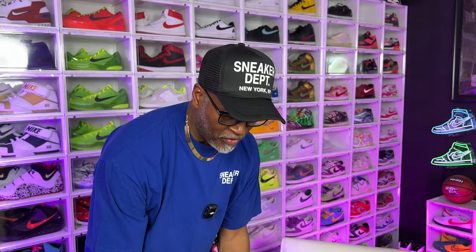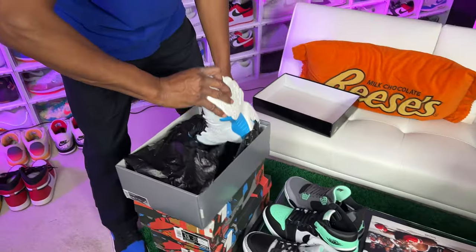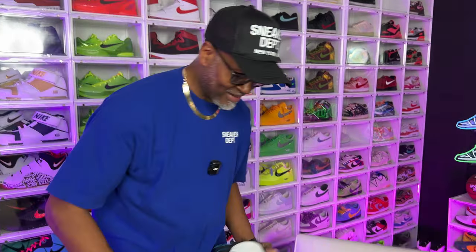Alright, we just got done wrapping up shooting a video for DJ's channel. But if y'all didn't see that video, you can see this — he gifted me these today. I'm so excited, I wanted these really bad. So thank you again. I appreciate that. Y'all don't know how lucky I am.